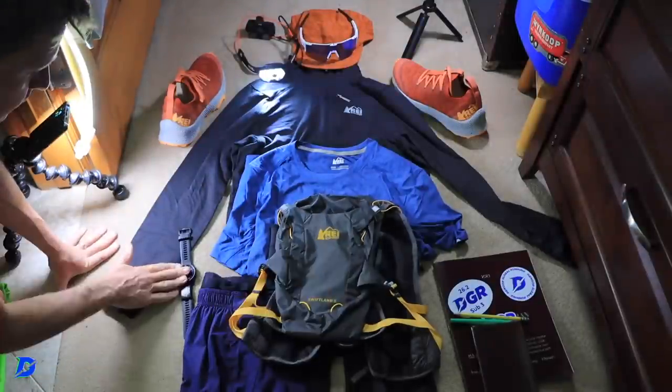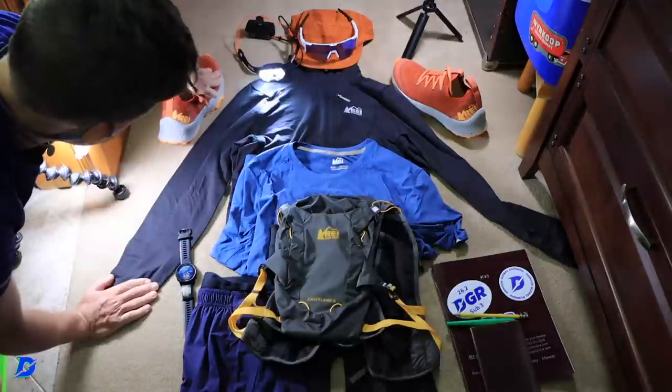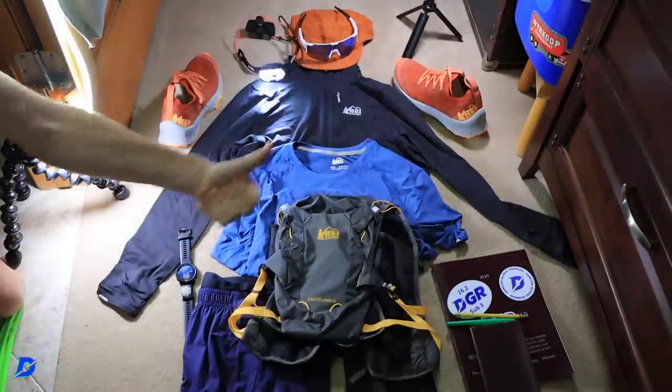Good morning. Time to get ready for the mountains in the brand new REI Co-op SwiftLand Multi-Terrain Shoe. Let's go.